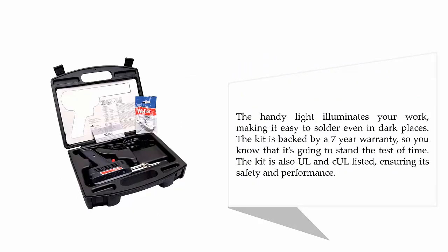The handy light illuminates your work, making it easy to solder even in dark places. The kit is backed by a 7-year warranty, so you know it's going to stand the test of time. The kit is also UL and co-listed, ensuring its safety and performance.